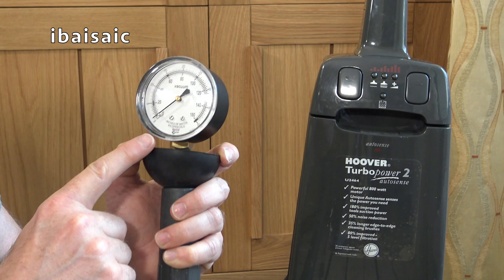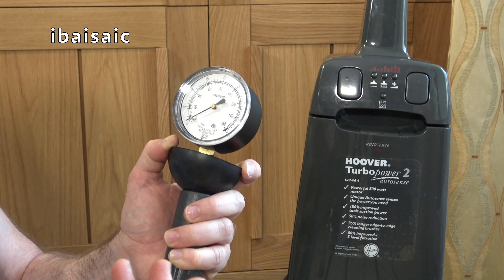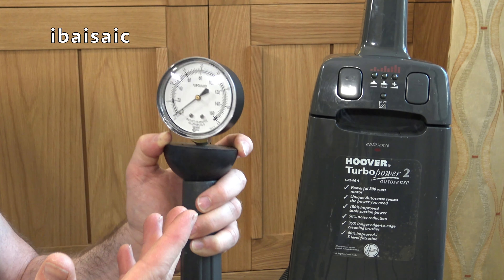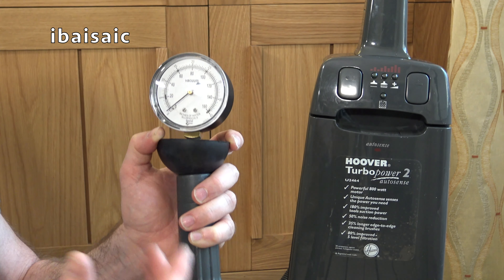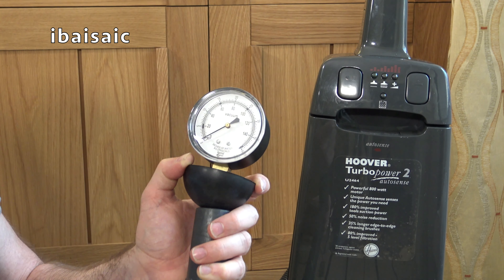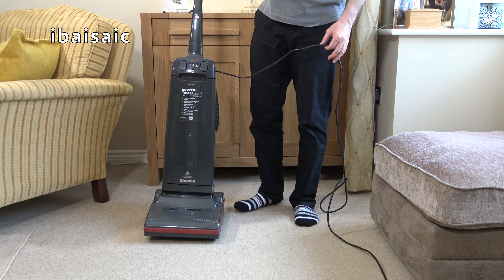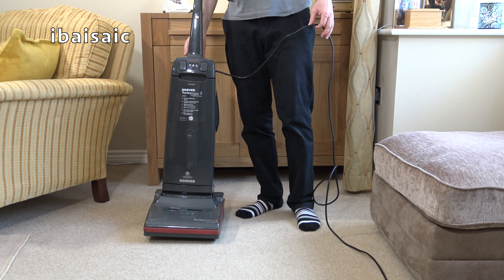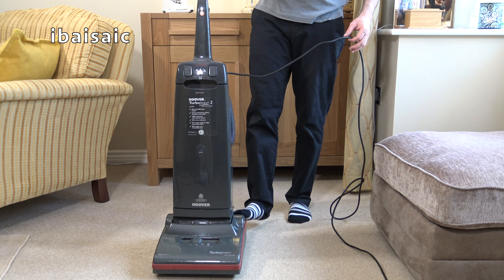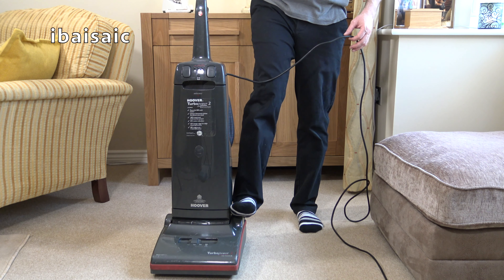It seemed to get to just over 60 on the gauge, which is far better than I was expecting. That was obviously on boost mode — possibly a combination of it being a clean fan and the small diameter hose maybe intensifying the suction. Compared to previous Hoover models with tools, 60 is very, very good. I'm going to give this Turbo Power 2 a little bit of a push over the carpet, but obviously it's not going to do very well with one wheel smashed to smithereens. At least when I do the refurb video, you'll see what difference a proper wheel makes.